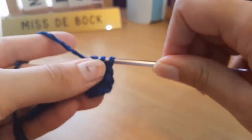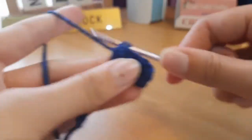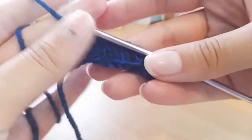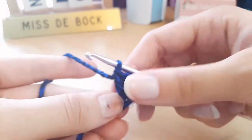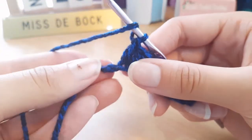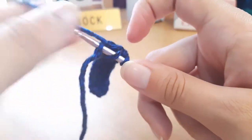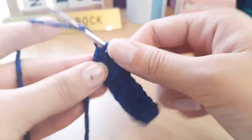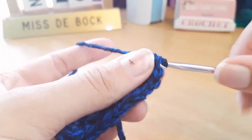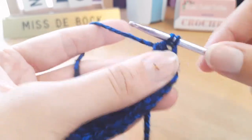Now we're onto the second to last double crochet. After finishing it, we're going to start crocheting into the last chain. Into this last stitch, we're going to put three double crochets — that's one, two, and three.